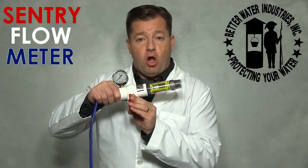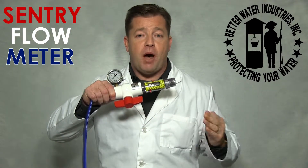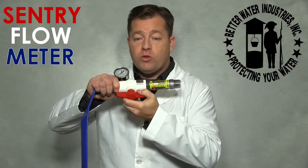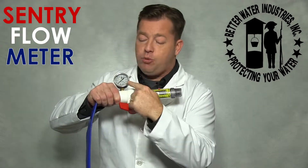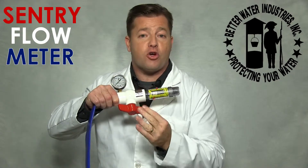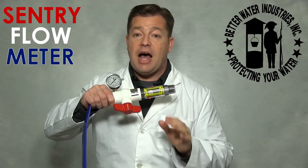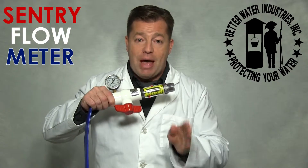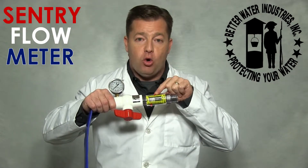Step 5. Open the ball valve again and wait for the pump to kick in. Step 6. With the pump running, close the ball valve until the pressure reading on the gauge is 30 PSI. Then allow the water to flow for one minute at 30 PSI. At that moment, record the flow rate.